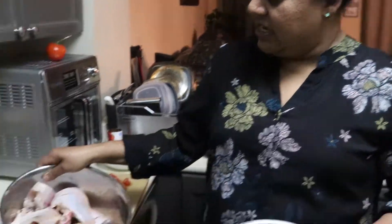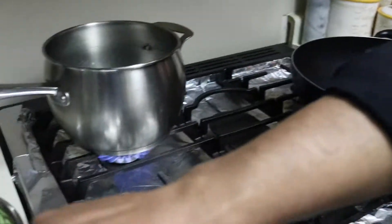Welcome to my channel. Today I will cook for you some tilapia curry, and I will steam some vegetable and rice.